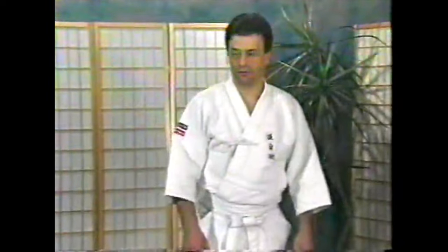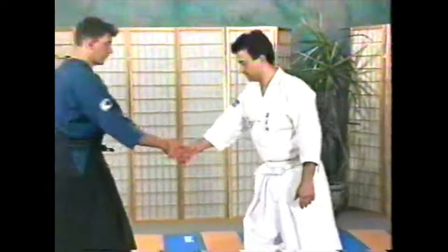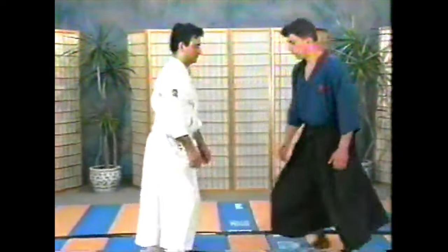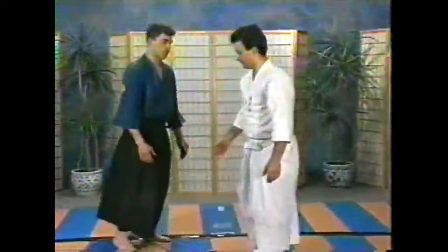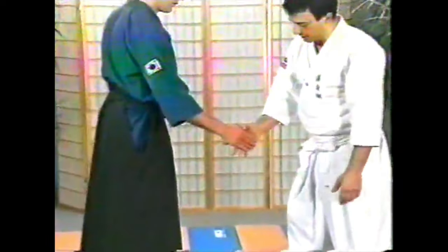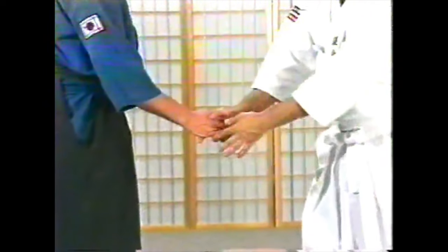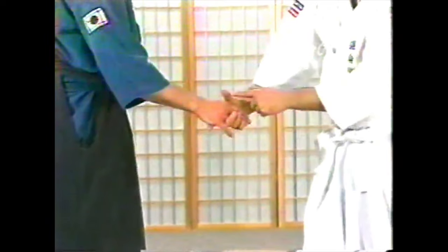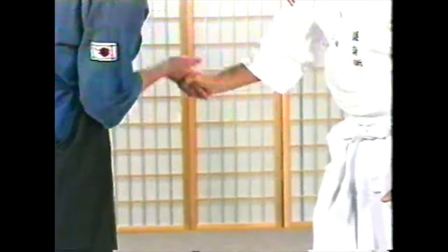Technique number two. The hand grabs like a handshake — the motion can grab all four fingers, or you can reach in and simply grab three fingers. The thumb is going to create a rotating effect.